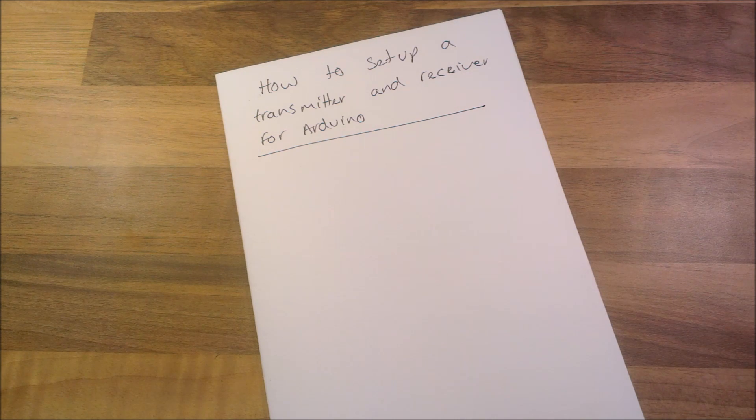Hello everybody and welcome to this video. In this video I'm going to show you how to set up a transmitter and a receiver for the Arduino. So this is what I'm going to be using — you don't have to use the same thing to get it to work, this is just the way I'm doing it.